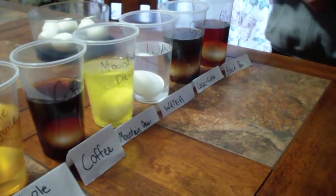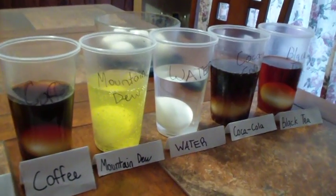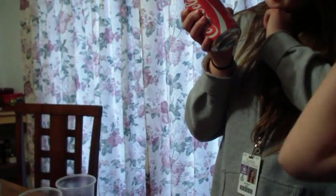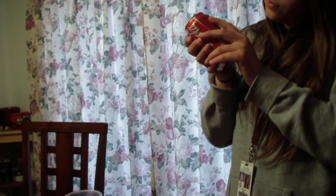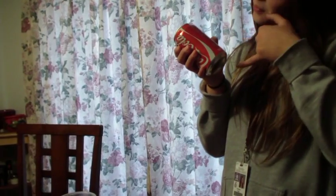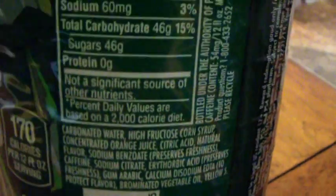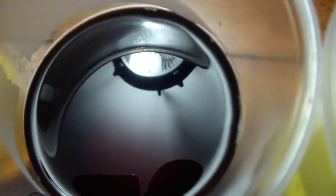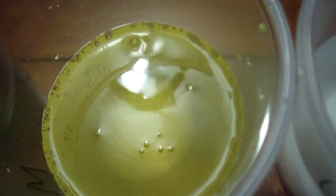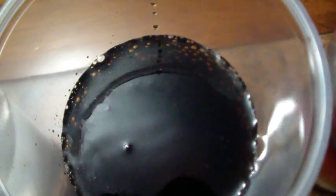So these eggs are going to sit in here overnight. What's interesting is when you put the egg in the Mountain Dew, it just bubbled up right away and it's still kind of bubbling. Corn syrup, caramel color — trying to read the ingredients. Can't see the egg in the coffee or the Coca-Cola from this distance. Coca-Cola's bubbling too. Tea is just sitting there.